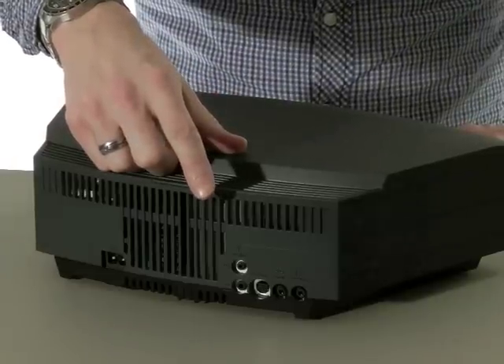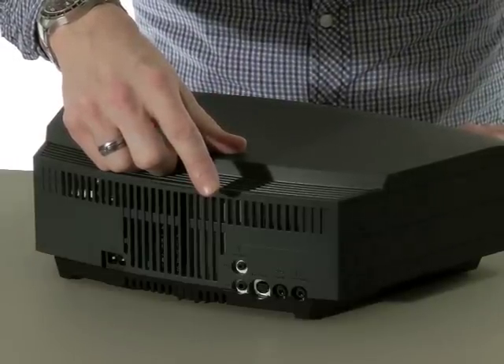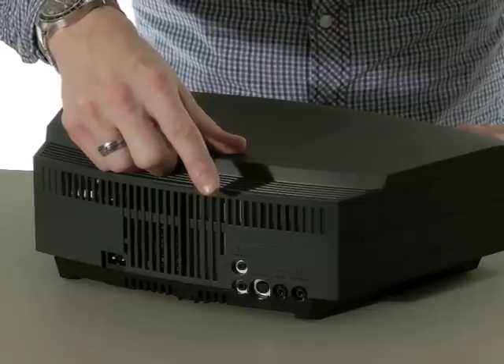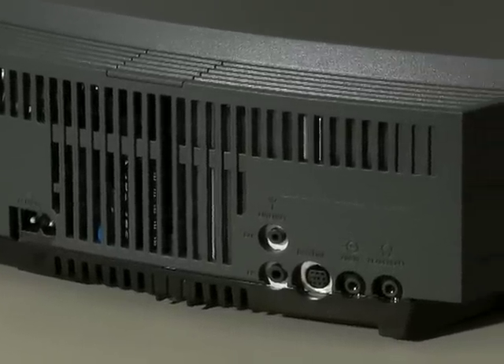On the back of the unit there are connections for DAB and FM antennas, a 3.5mm auxiliary input and headphone connections, a Bose link connector to attach the unit to similarly enabled Bose products, and a power cable socket.